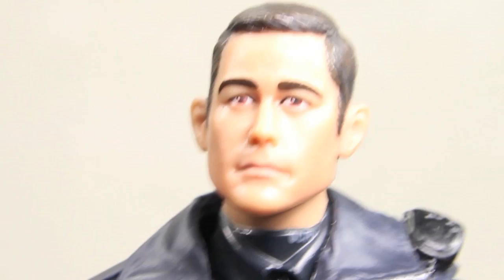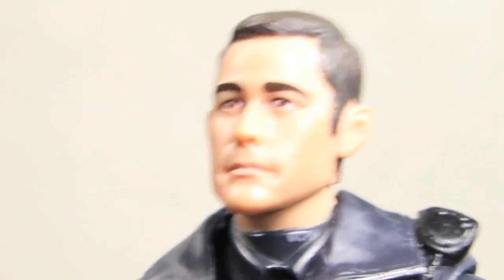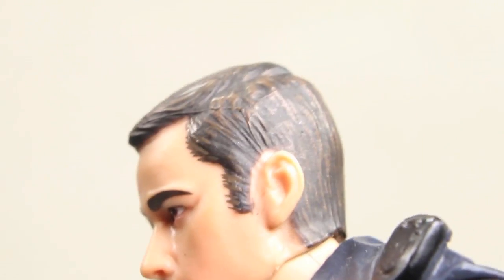I have to say, Mattel did an excellent job on the likeness of Joseph Gordon-Levitt. I really think it does look like him. Really nice paint apps on the hair — you can see the shading in there, and it just looks really great.